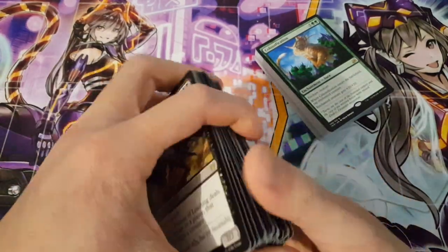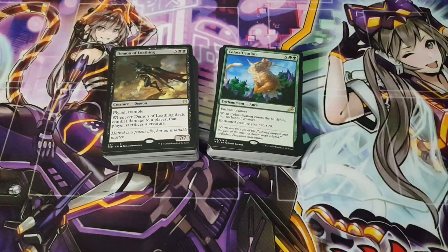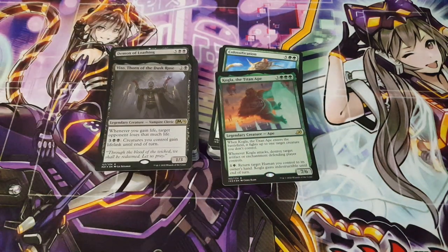That's essentially it for this particular product. Fantastic two decks — something to play with and something to learn from as well. I'm definitely really pleased about that. Definitely leave me your thoughts on what you think about this product. Is it actually a good product? Does it come with great value? Keep in mind it's $15 — really cheap, as opposed to a Commander deck which is like $60. Anyway, thanks for joining me today. Hope to see you again in the next video. Till then, I hope you guys have a great day.